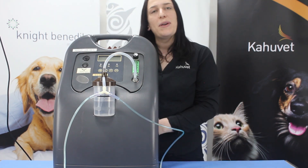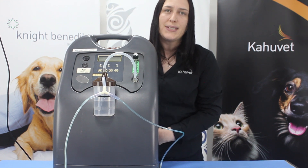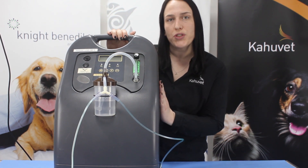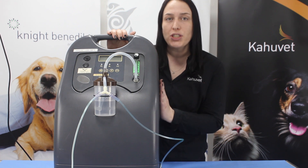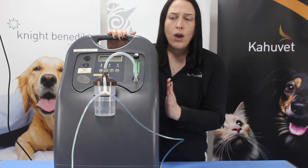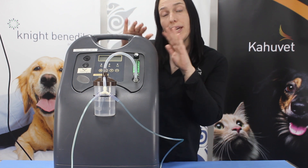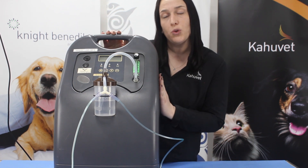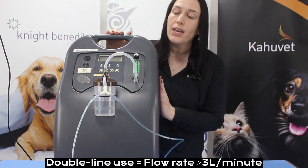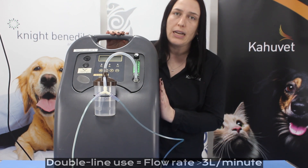This would now be ready to supply oxygen via two lines for our patients. If you're looking to use the split line setup with your wire connector, it's important that we don't exert the machine beyond its maximum capacity. We need to be mindful that whatever flow rate we run our unit at, we can assume will be split evenly between the two lines. Due to this, we recommend running the machine no lower than 3 litres per minute when you have your split line set up.